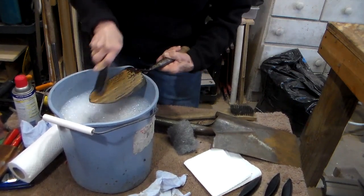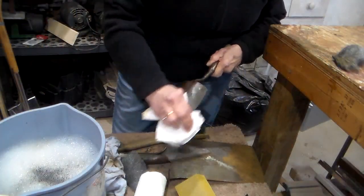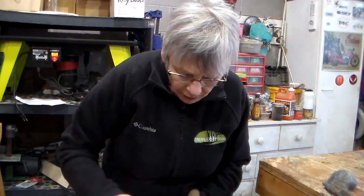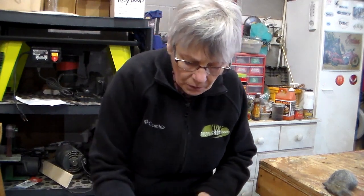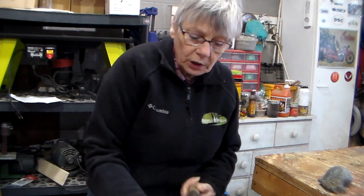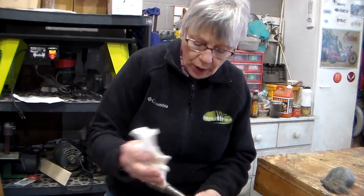For argument's sake, let's say I've got this pretty well cleaned up. I've wiped it off with my paper towel and gotten most of the rust off. Now we're going to go back to the workbench and take care of the final pieces of rust on here as well as the handle.